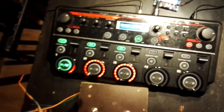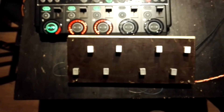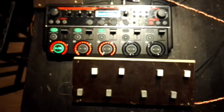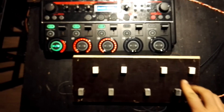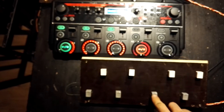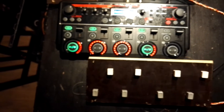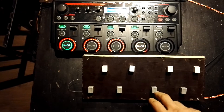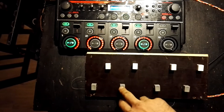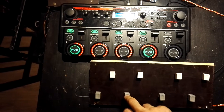This is my MIDI prototype. It's not looking great but it's working. I've got my target track selector here, my record and overdub button here, and also undo and redo.